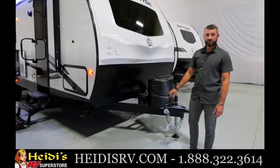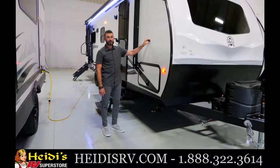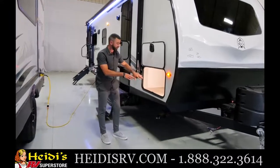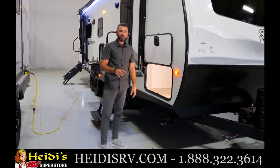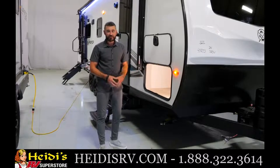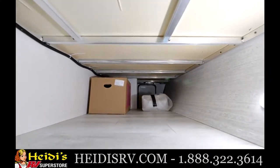Let's check out this front storage area. In the 253 you'll notice slam latch baggage doors and magnetic door catches — you'll see those all the way around. There's great full pass-through storage all the way through, really clean. You've got motion lighting here; you can turn off the motion sensor and treat it as a regular on/off light, but it's great when loading or unloading. You also have aluminum bed bases in here — a nice durable feature.